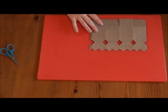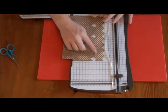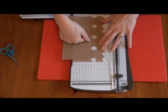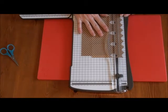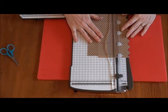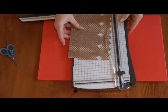Then we're going to bring back our trimmer and line up these punched holes so that we score along the bottom edge of each one. Lining that up like so — score — and then the other edge score, and then the other edge score.